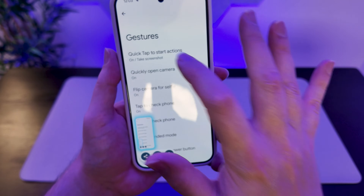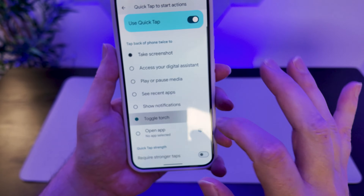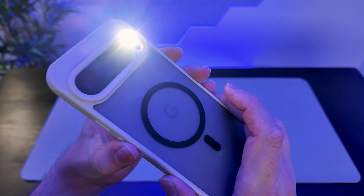What's great is you can also set this to enable other features as well — maybe you would want to toggle the torch by double tapping on the Google logo. It's a really fun little feature. So there we have three methods for taking screenshots using the Pixel 9. Hopefully the video helped you out. Which method are you going to be using?